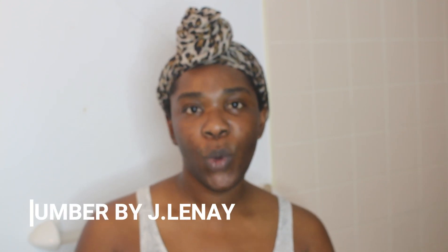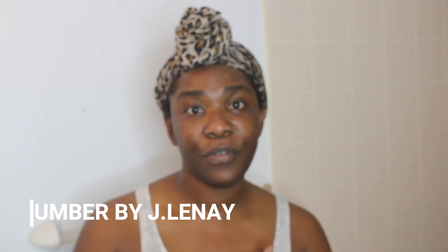Hey guys, it's Vashel and welcome back to my completely out of focus video. You guys know that I wear glasses and I'm completely blind without them. I was looking at the viewfinder and I thought I was in focus, but basically my entire video is out of focus. But this is our first impressions video and I cannot reshoot it, so this video is all about me trying the Umber by JLNA products for the first time.